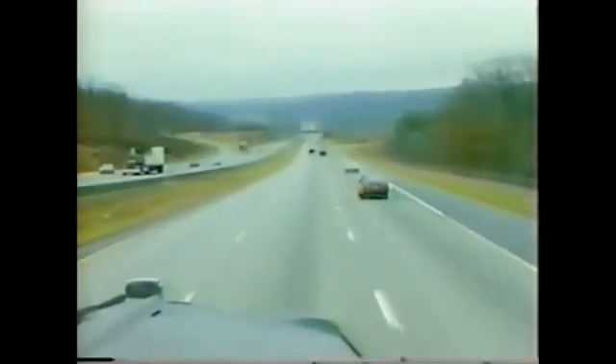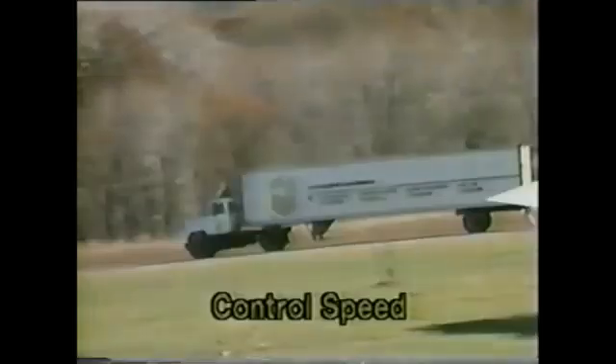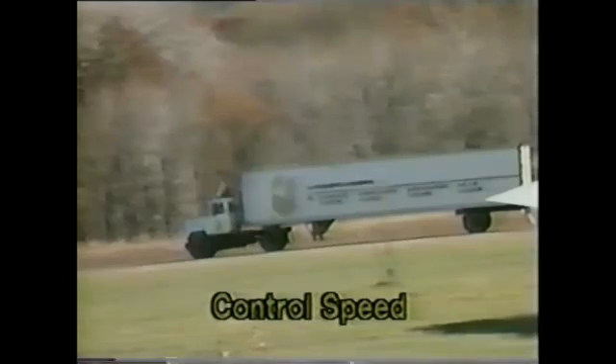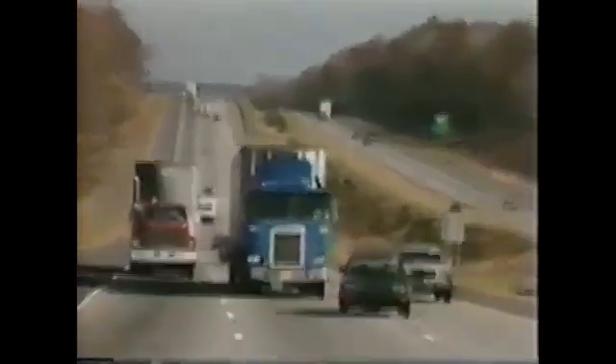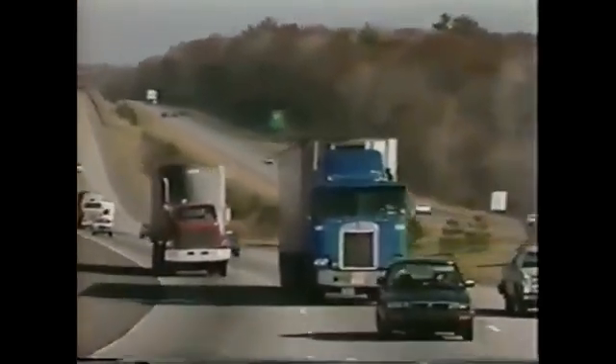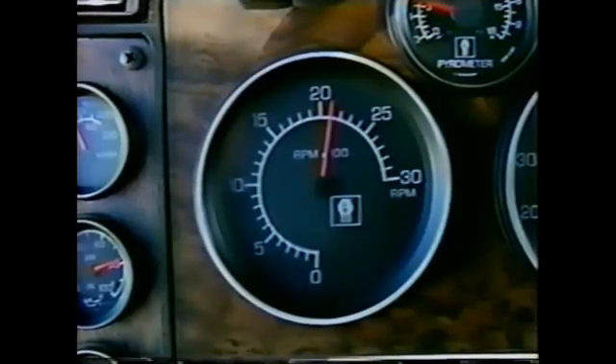Now you're descending a grade. The correct use of the Jake Brake for this situation requires an understanding of control speed. Control speed means a constant speed at which the forces pushing a vehicle forward on a grade are equal to the forces holding it back without using the service brakes. In other words, control speed is the rate at which you can safely descend the grade with the Jake Brake doing 100% of the slowing job. Since the Jake Brake is most effective at rated engine speed, gear selection is very important.